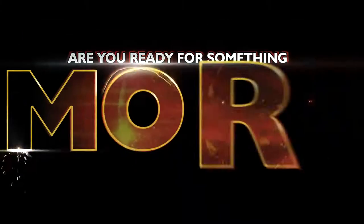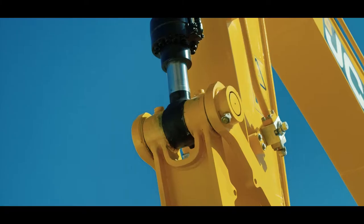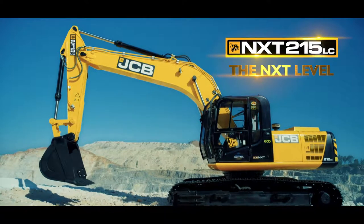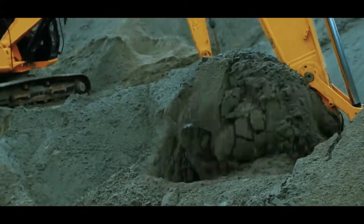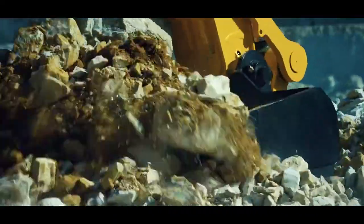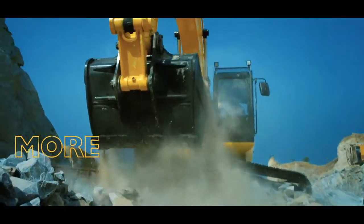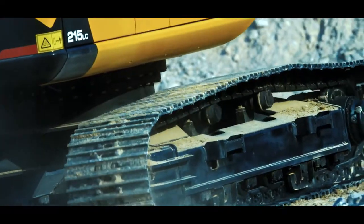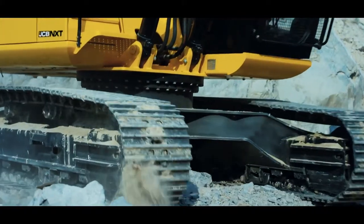Are you ready for something more? Presenting the JCB 215 LC Excavator that helps you achieve more for less. Get more output with a bigger bucket capacity and wider tracks.